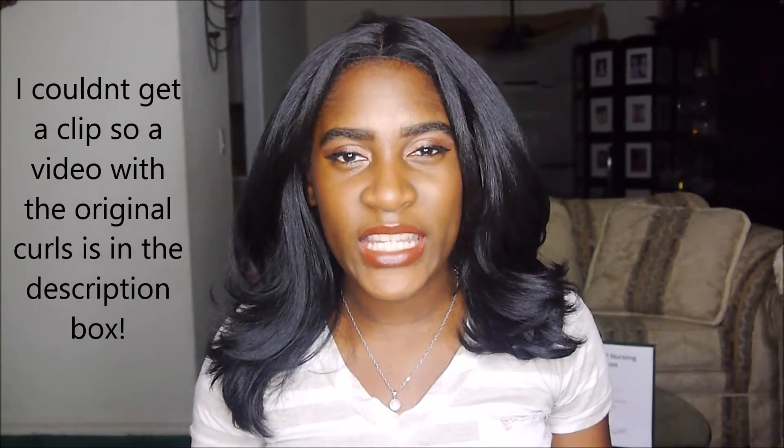As you have this unit the curls will drop like this. I will insert a clip from about a month ago so you guys can see what it actually looked like a month ago when the curls were all intact. Anyways, I give this hair two thumbs up, a 9 out of 10. I took one point off because of the patch up here which I do not really like.